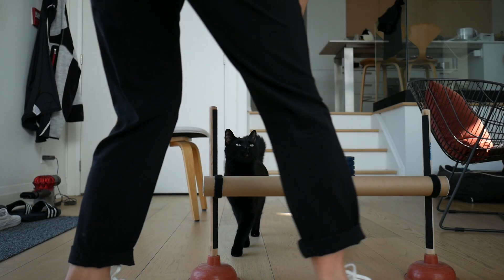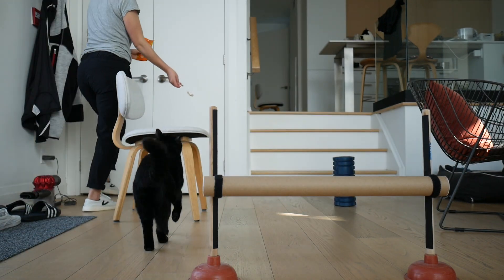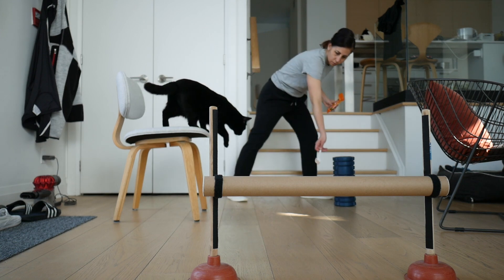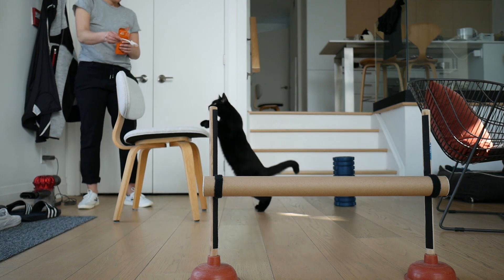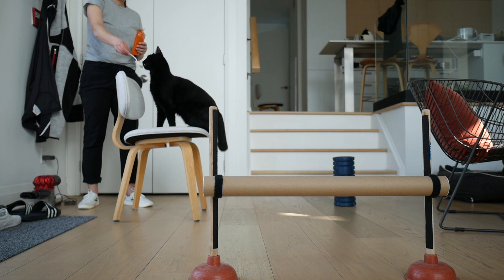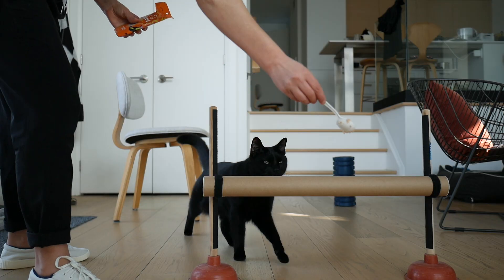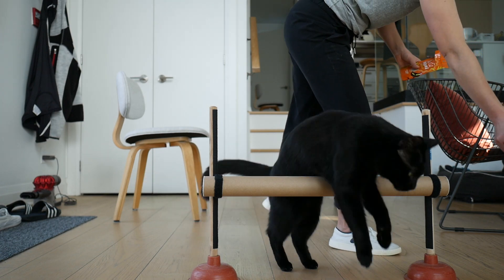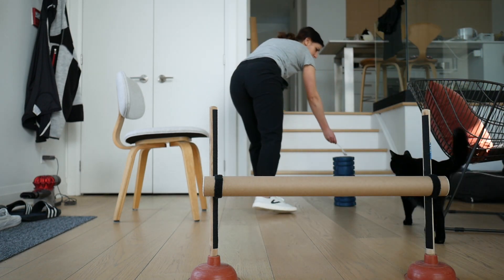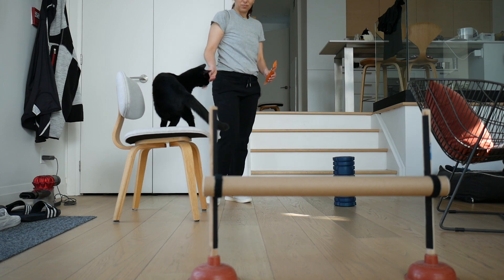A chair is a perfect piece of equipment for cat agility. You just need a few things: I like to set up a jump, a chair, and an object to go around. I'm just using some wet food on a spoon to reward Jones for doing the agility. I love doing a little bit of cat agility with Jones especially before bed to help him sleep better through the night. The combination of exercise and mental stimulation is perfect to help your cat have a more restful sleep.